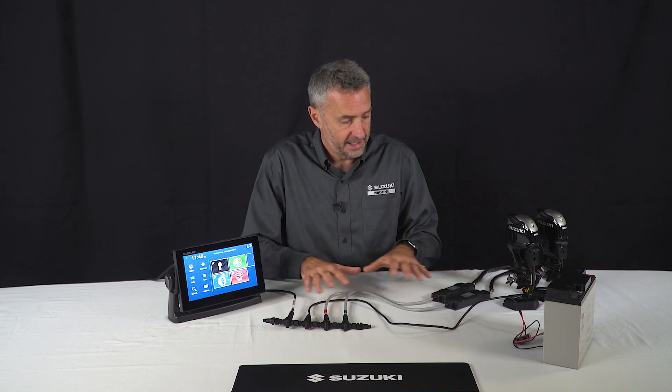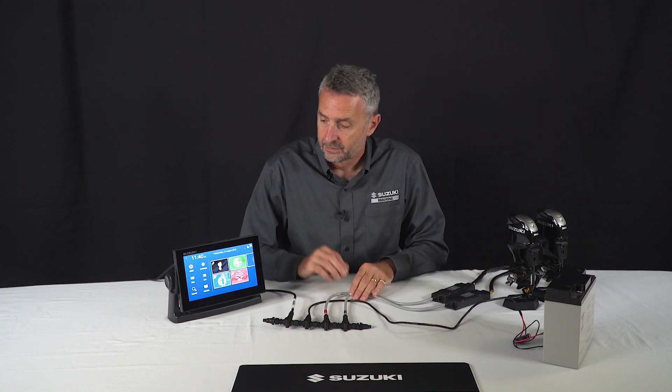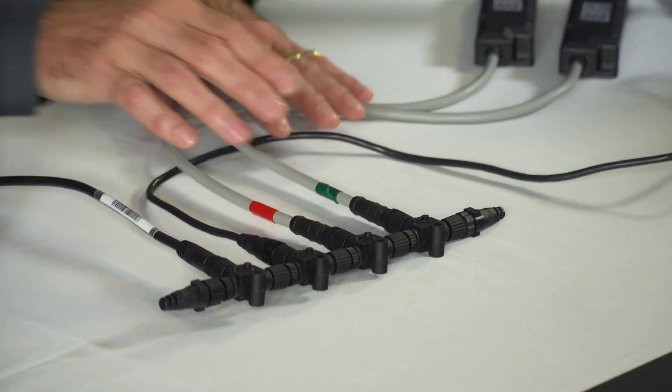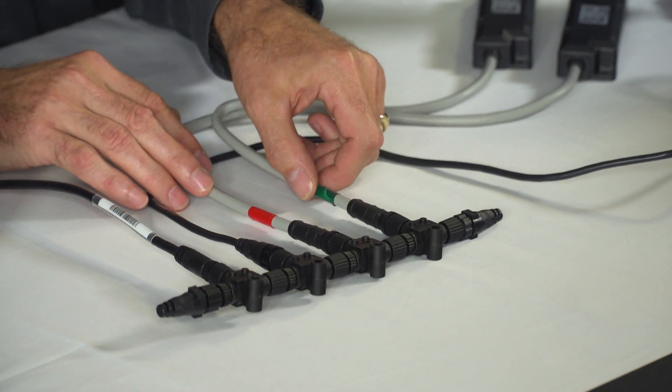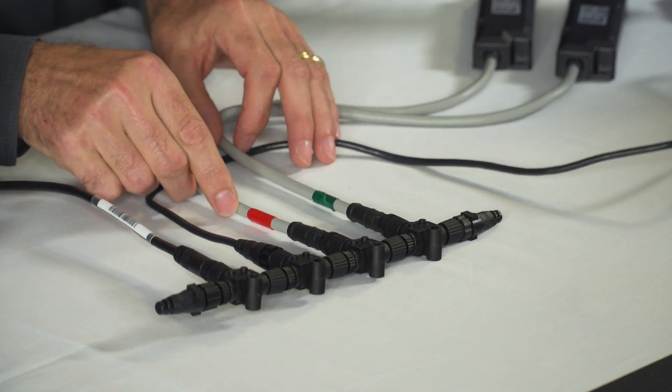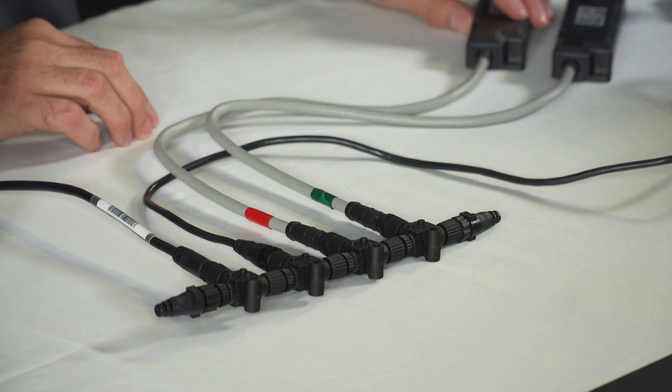In front of us here we've got the setup for the Suzuki multi-function display working with two engines — port and starboard. This is the backbone and we've marked the port and starboard engines and their links to their specific gateways.